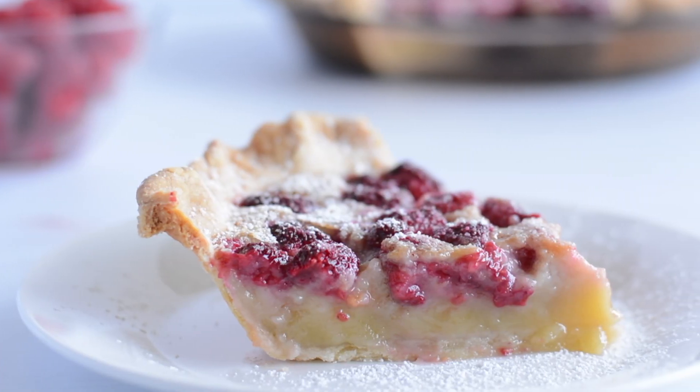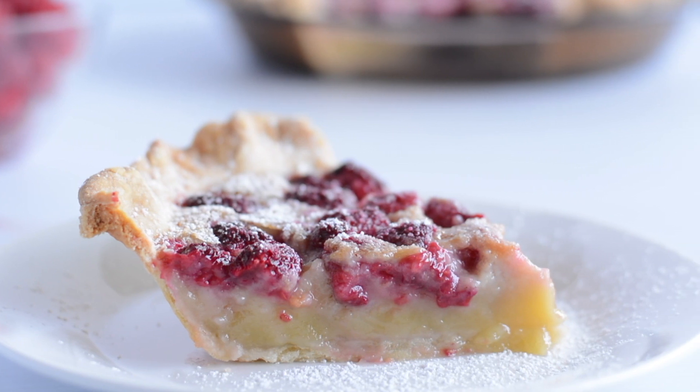Today I have a yummy custard pie with raspberries for you. It is so good and so easy to make too. Hi, I'm Shelley from Frugal Family Home, where we create quick tutorials to help build your cooking and baking confidence. Yes, it's true, this pie is quick and easy to make. If you can mix something with a spoon, you can make this pie. And with the fresh raspberries in it, it tastes so delicious — perfect summer dessert. So let's get started and I'll show you how easy it is to make.